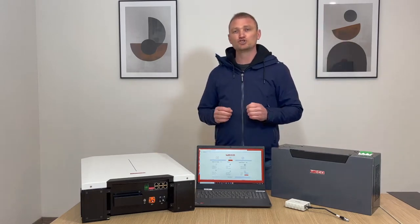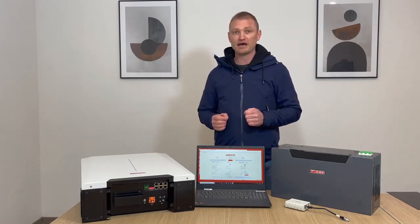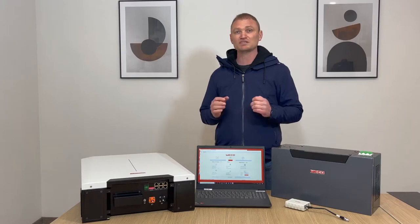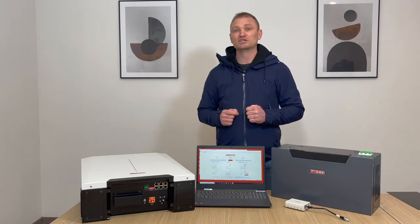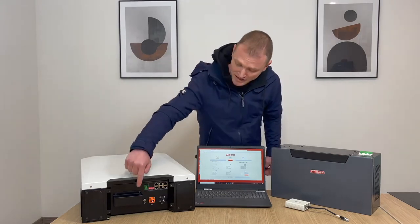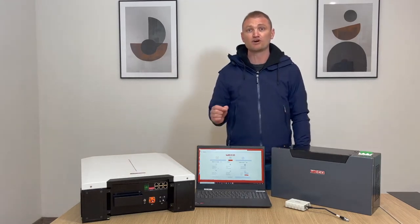The high voltage terminals are 2000 volts, 200 ampere Amphenol connections, used to connect up to 16 modules per string. The low voltage terminal is covered by a protection that must be removed when the battery is in low voltage mode.